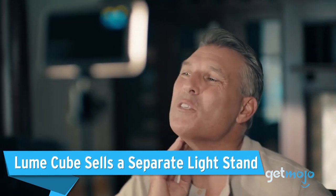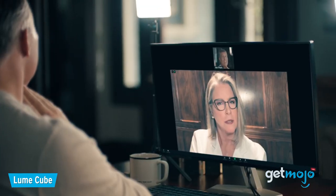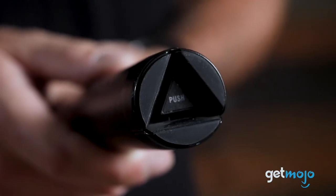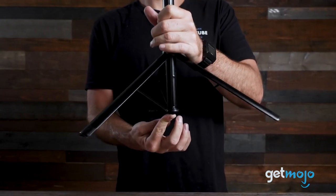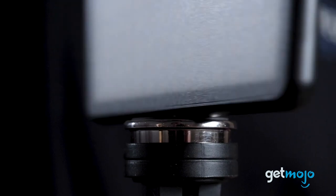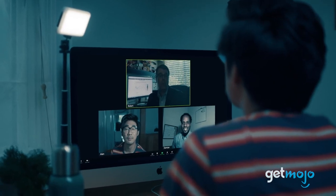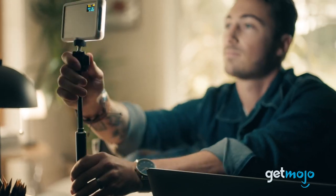Loom Cube sells a separate light stand. Everyone's office setup is unique, and if you don't have a device that can accommodate the suction cup of the Loom Cube, then it's worth noting that the company makes a separate light stand. This compact telescopic stand works like a regular camera or light tripod, with the Loom Cube video conference light simply screwing to the top of it. This stand can then be easily moved around your desk, dining room table, or office space, giving you mount-free lighting and arguably a better chance of achieving a more distinct lighting setup.